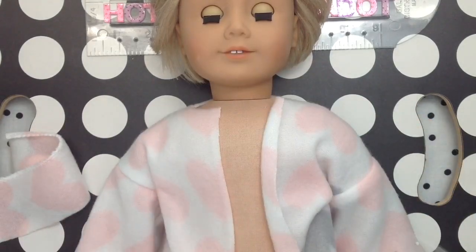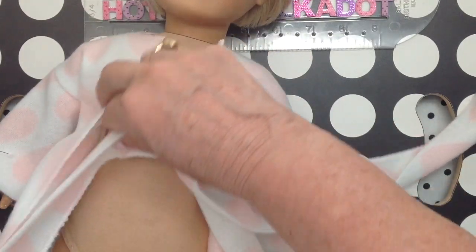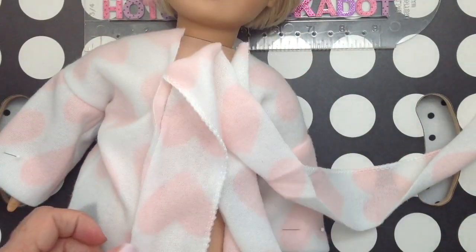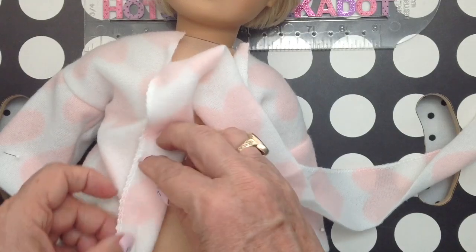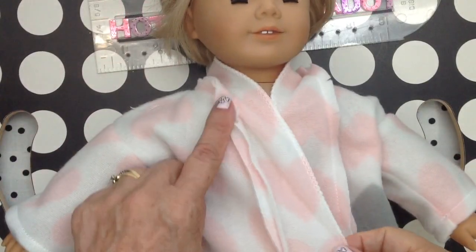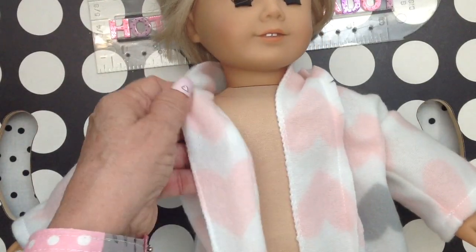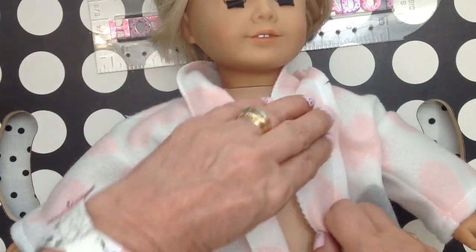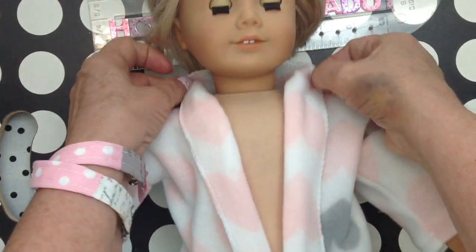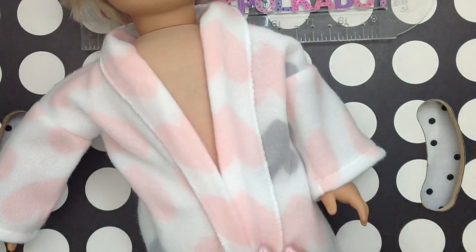Next, I want a binding or facing onto the front of the robe and around the neck. I've just cut a strip of fabric, and I'll be sewing wrong side to wrong side so that it will fold over and you'll see the right side. Make sure you clip those curves so that it'll lie flat. I did topstitch the very edge of the binding so that the child won't have to be fussing with it.